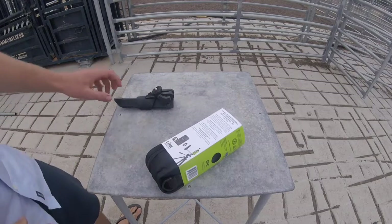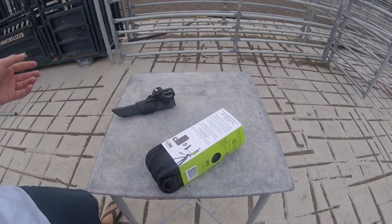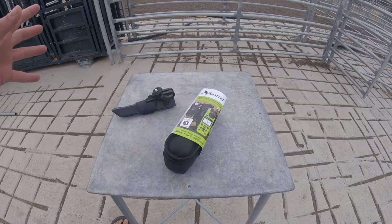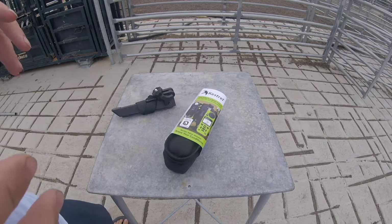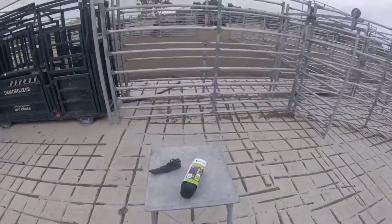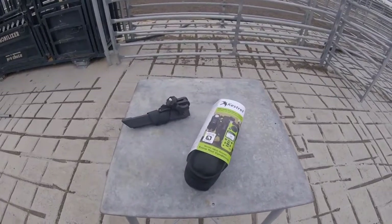We're about to yard some cattle. We've got the brand new 5400 cattle heat stress tracker — it's really quite handy. We're just going to quickly set it up; we're not going to go into detail, hopefully we'll do another video on that later. They've just arrived in Australia. We've got cattle in the race ready to be yarded, so we want to get this up and collecting data and check that it's all working.